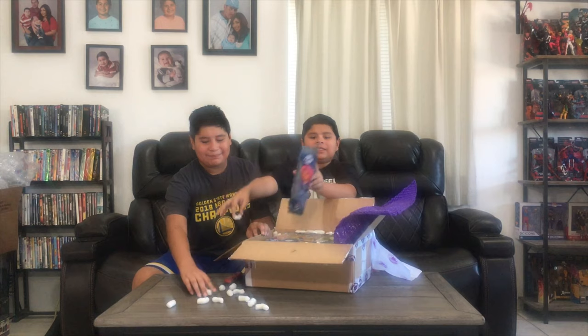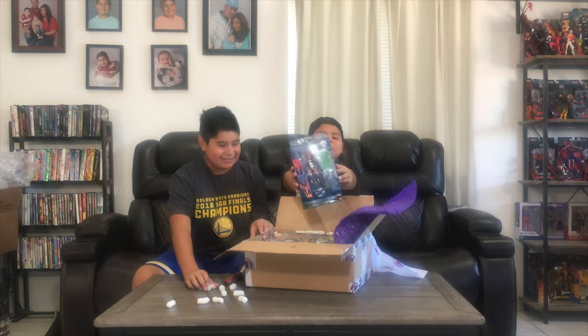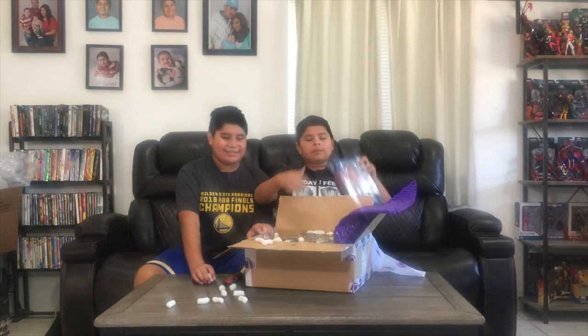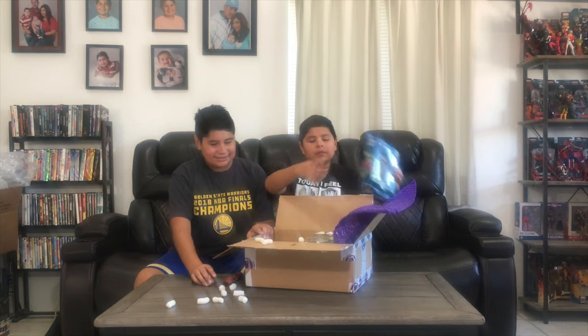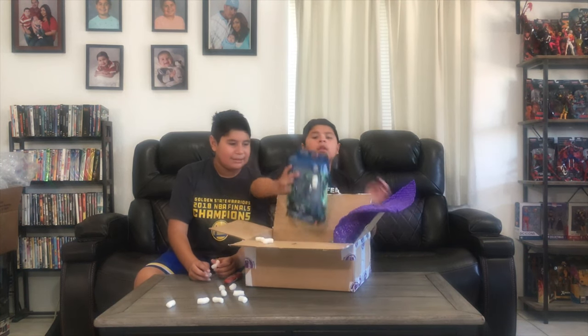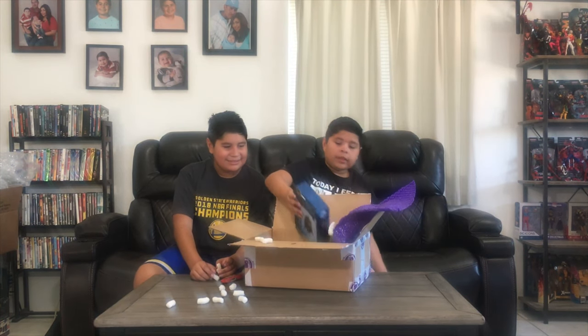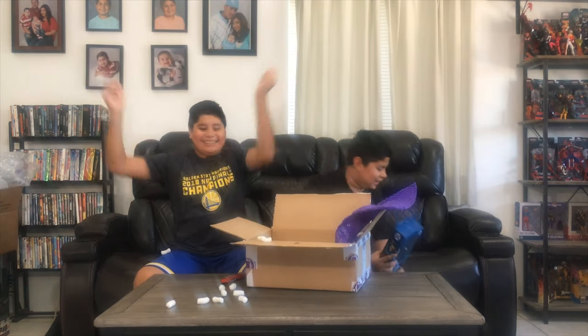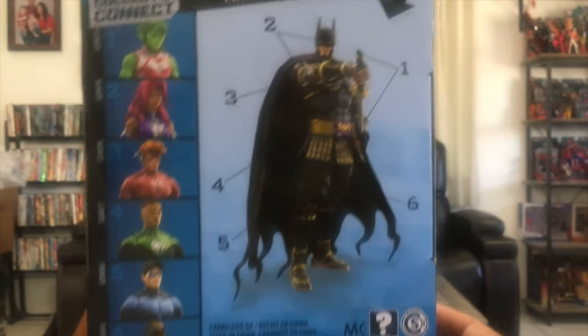This is a big one — whoa, that's a lot of stuff! Here we have Starfire, my favorite from the Ninja Batman wave. We have Wally West, Beast Boy, Black Lightning, Green Lantern Jon Stewart, and Dick Grayson aka Nightwing. That's a lot of figures — that's actually the entire wave of the Ninja Batman collect and connect. So the Ninja Batman wave is complete.